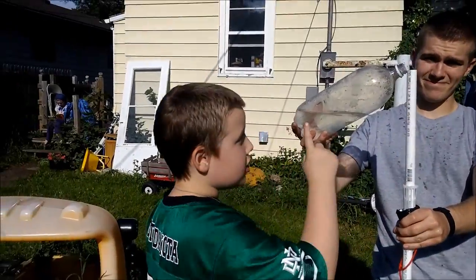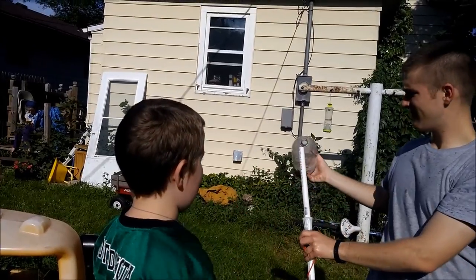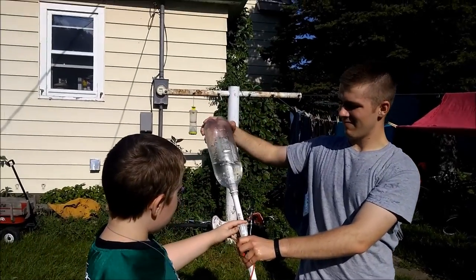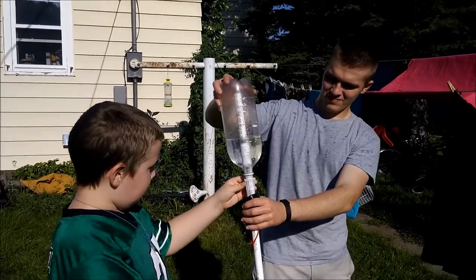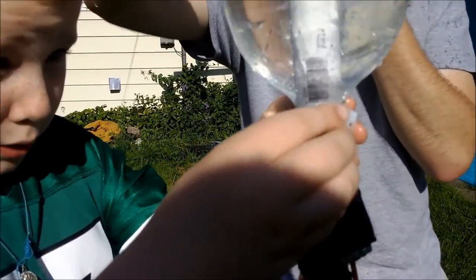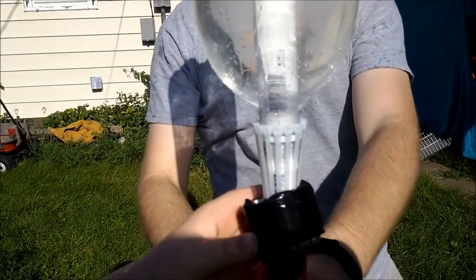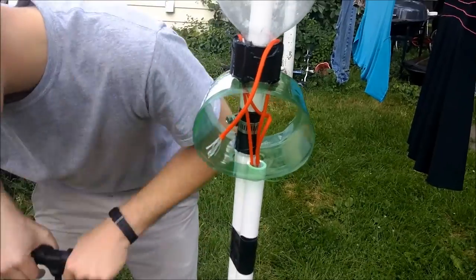This is the bottle that we drank soda out of a while ago. This is the pipe that makes it mow. These are the first guys that click on to the bottle so it doesn't go — so it actually goes. It has a British accent now? Yes. I don't know.